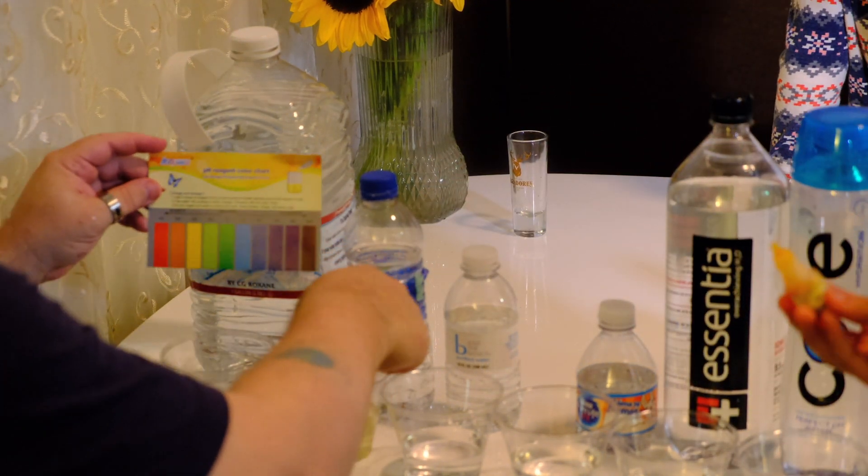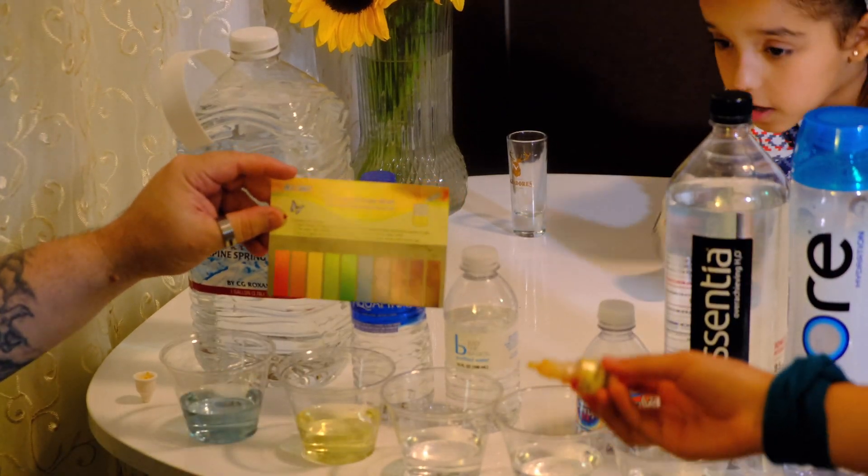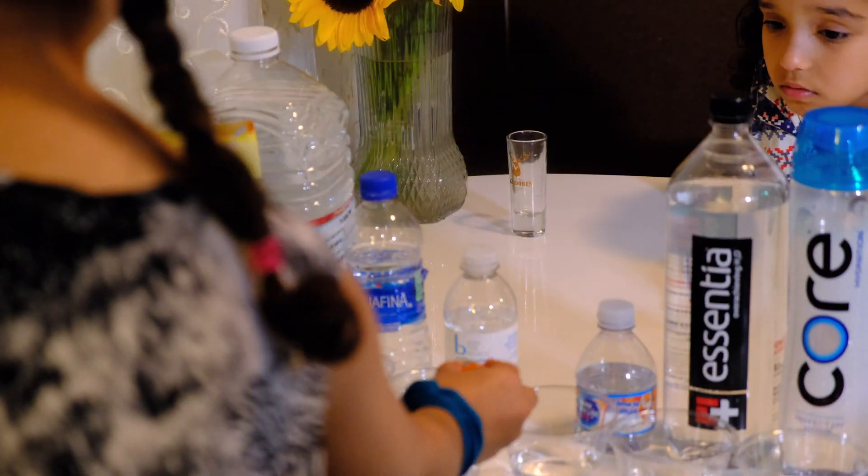This one is yellow — Aquafina, not so good. It's showing acidity, around a 6.